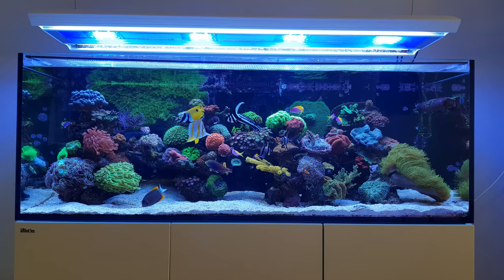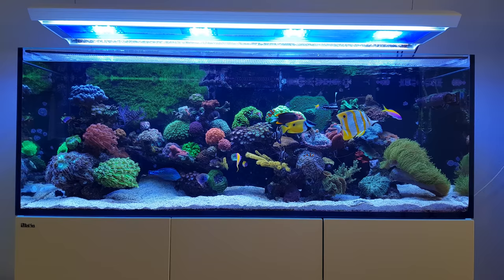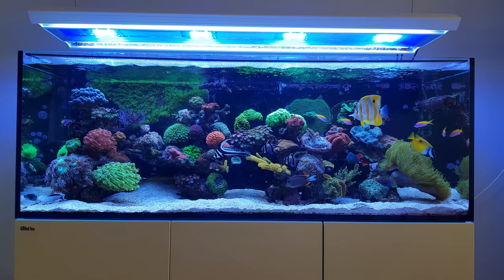Hi everyone, Latreefer here. Welcome to the new episode of Focus Friday. Today we'll be focusing on one of the fish in my tank, or actually a pair of them — two fish — and these are the blue star leopard wrasse.